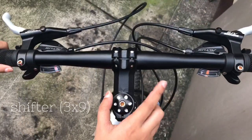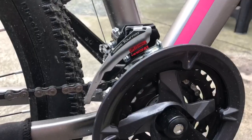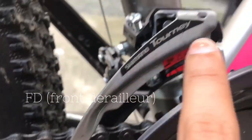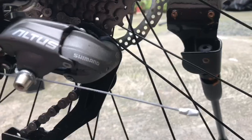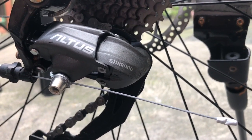Dito yung shifter — naka-3x9, Shimano Altus na siya. Dito naman tayo sa lower part: yung FD niya naka-Shimano Tourney na siya. And dito naman sa RD niya, same with the shifter — naka-Shimano Altus na din siya.